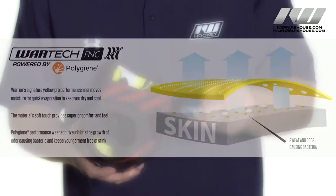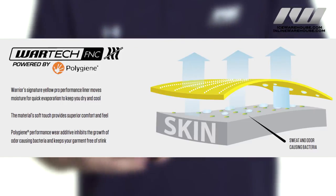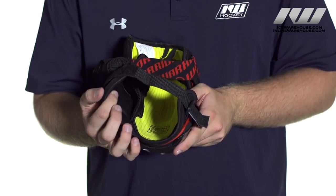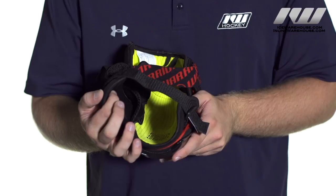Now getting into the liner, this is where you see Warrior's War Tech FNC liner. Basically, seen here in the yellow, it spreads the moisture out across the fabric so you are going to get that accelerated evaporation which is going to keep you cool.